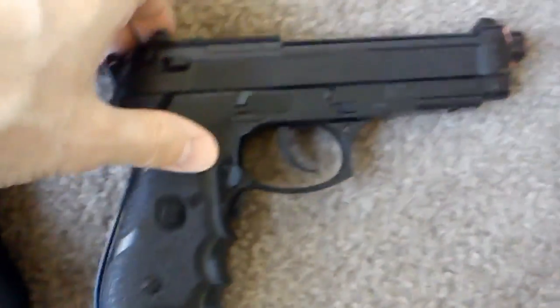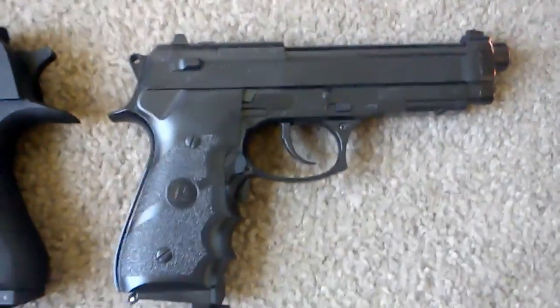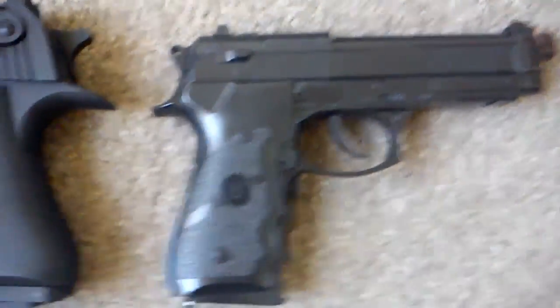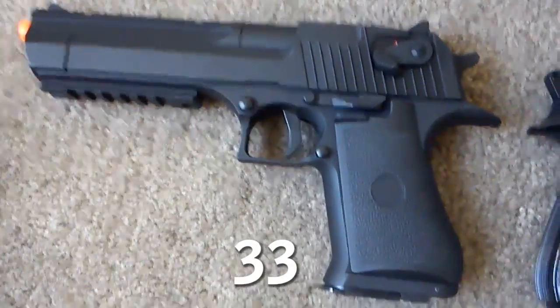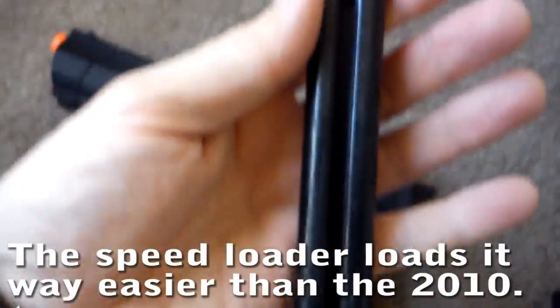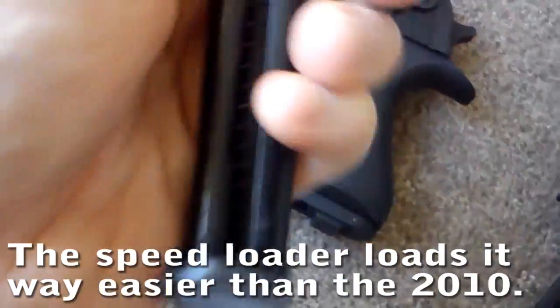The problem I have with the JLS, as I mentioned in my other video, is that the clip would pop out when I was using it a lot — in the first couple of rounds I'd have to push it in and hold it. This one holds about 16 to 18 rounds. The CM-121 holds about 30 rounds. I love the clip release on this — you push it and it falls out like a real clip, so it's not going to come out while you're playing. I also like that you can see how full it is as you're filling it up with BBs. This button is the safety to lock the trigger — push it on one side and the trigger won't pull; flip it back up and the trigger will pull.